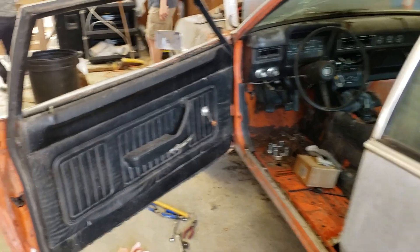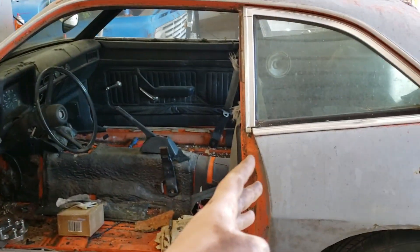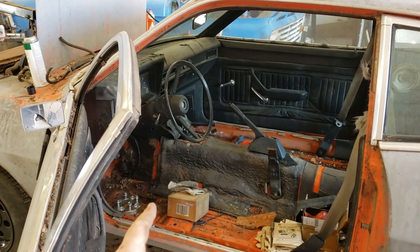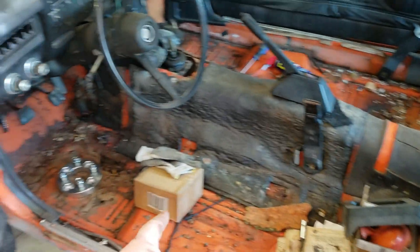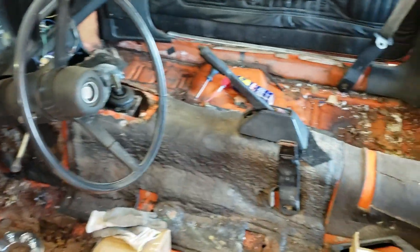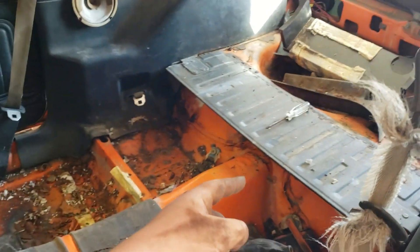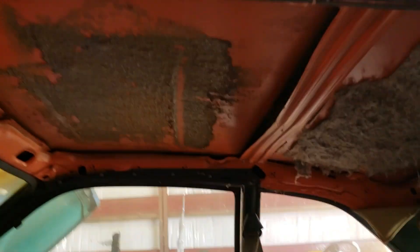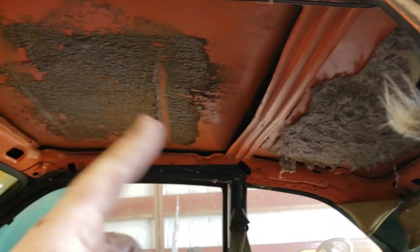A couple weekends ago we got it pushed into the shop and started stripping stuff down. Got the seats out, the carpet out, found some more holes in the floorboard, got the back seats and some other stuff out. We also got the disgusting headliner out of there and tried to pop some of the roof back.